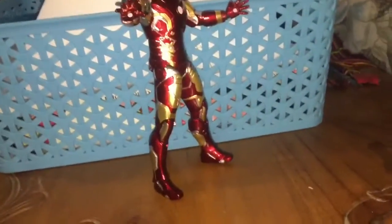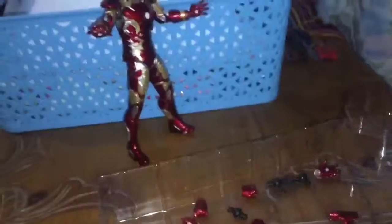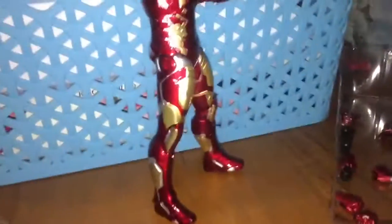This figure also comes with these little hand tabs that you can put on the hands and legs. I have a lot of them — I'm just gonna put them over there next to Tony.